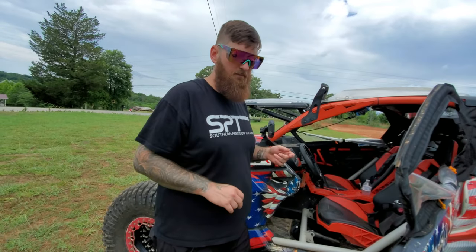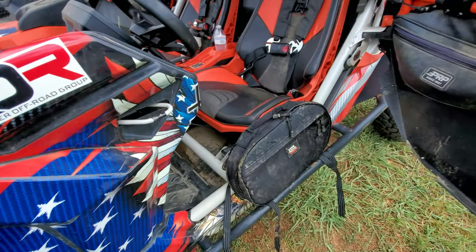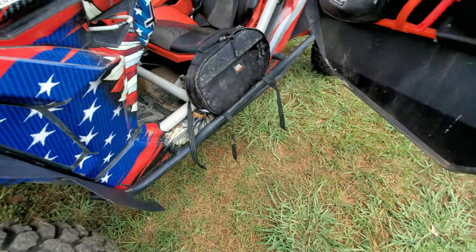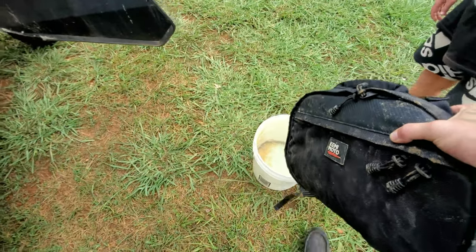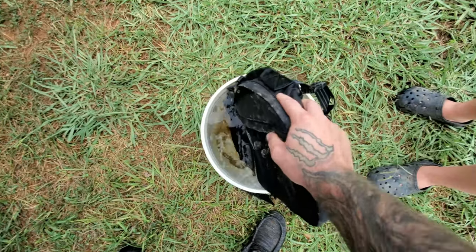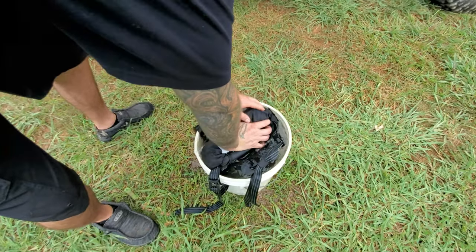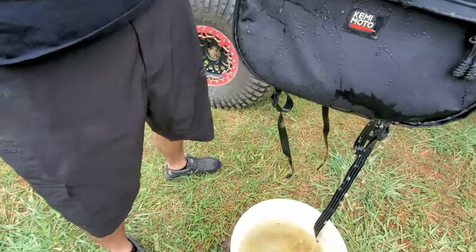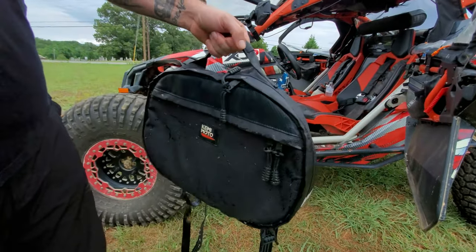Now they have the claim of water resistant slash waterproof, so we're going to test that out as our final piece. We're going to simulate it being stored under the seat while going through deep water. Obviously if you go through deep water it's going to get into your floorboard and get wet. So I'm putting this down in the water, basically getting it all soaked up. You can see the water is running right off of it on the outside.